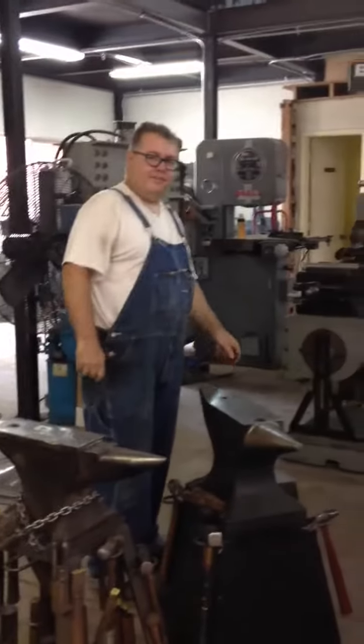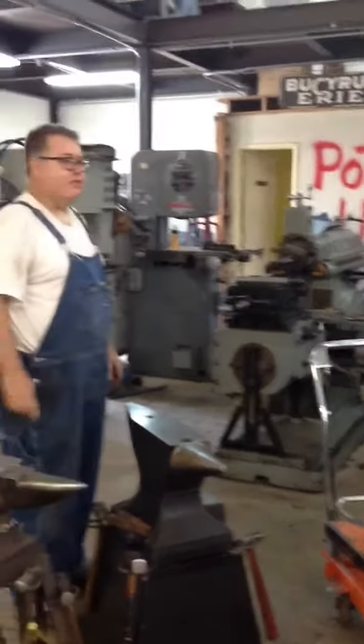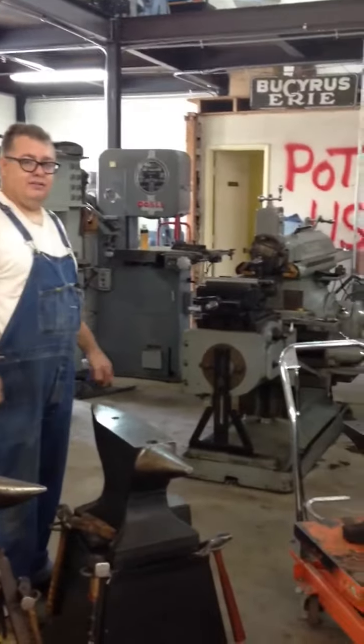There's a shaper — I'll make a video again with lots of shaper time. This is my new shop. I moved out of the house; there was no more room in the house, so we got a building. Anyway, that's it — talk to you later.